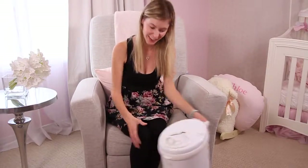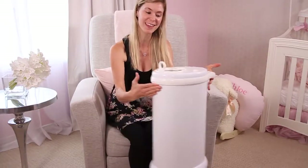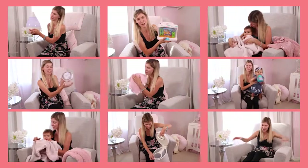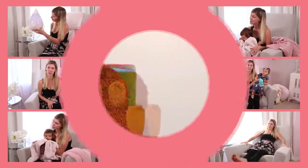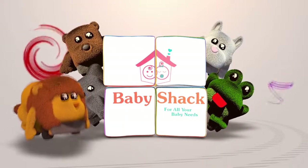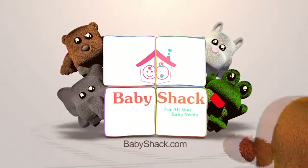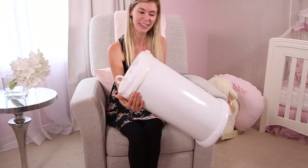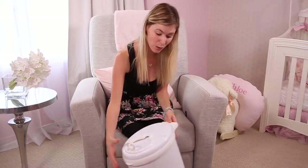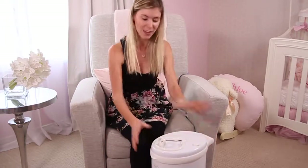My name is Caroline from The Baby Shack and today we are reviewing the Ubi stainless steel diaper pail. Here is the Ubi stainless steel diaper pail in white. Its sleek design is what attracted me most to it. The Ubi stainless steel diaper pail is quite a lot more expensive than other generic diaper pails on the market, but it is definitely worth the extra bucks.